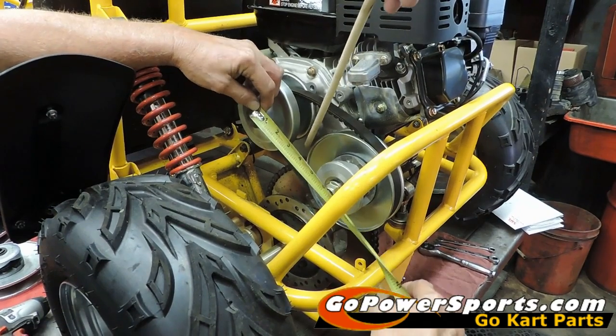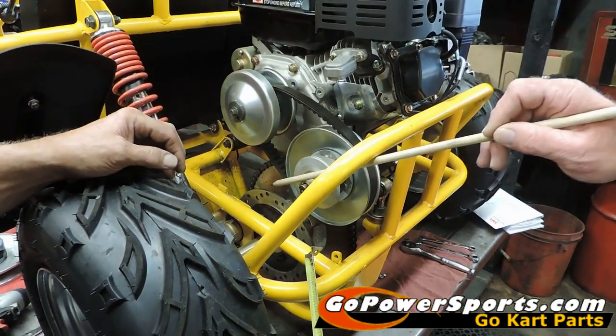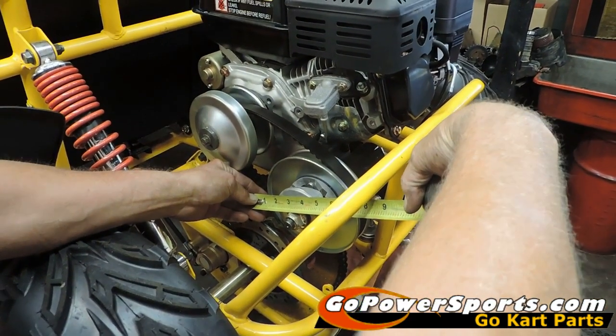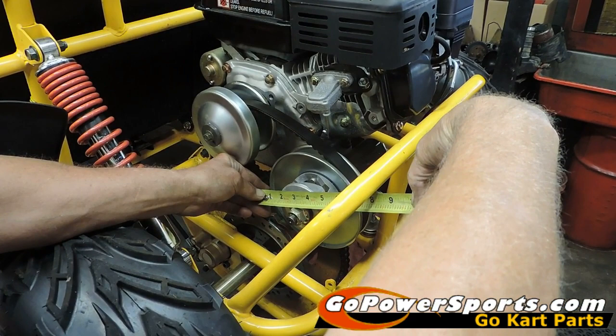The second measurement we're going to need is the driven pulley from side to side — we'll just go straight across with our tape measure. Ninety percent of them are either going to be six-inch or seven-inch. This one is a six-inch pulley.